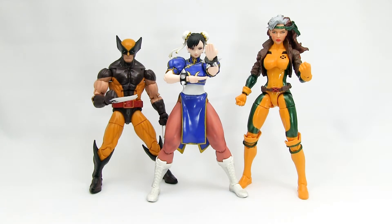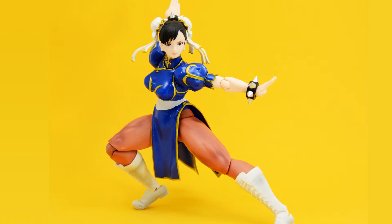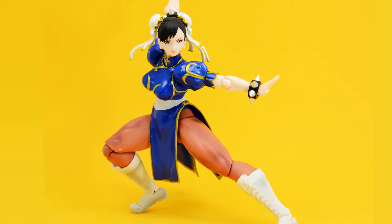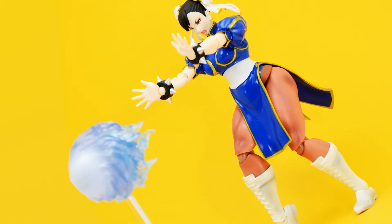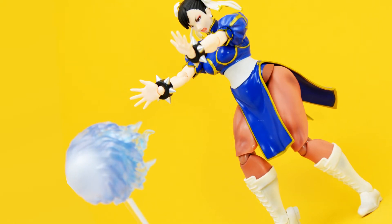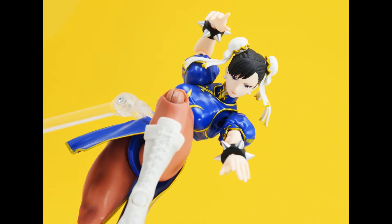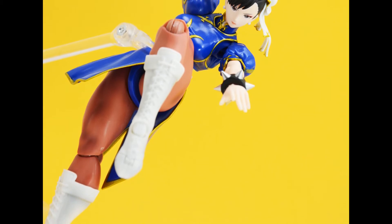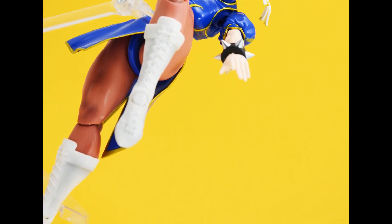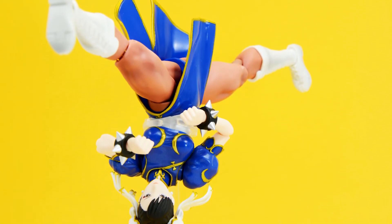Overall, I'm really happy with Figure Arts Chun-Li. I'm sure Storm Collectibles will come out with a more game-accurate version, but I'll be mixing my Figure Arts Street Fighter figures with Marvel figures for a Marvel vs. Capcom display, keeping the Storm Street Fighter figures together for a Street Fighter-only display. What I like about this figure is the overall ease of playability and the potential these figures have alongside other lines. On its own, Figure Arts Chun-Li is a solid figure — it's hard to find anything I don't like, because there's just so much good about it.